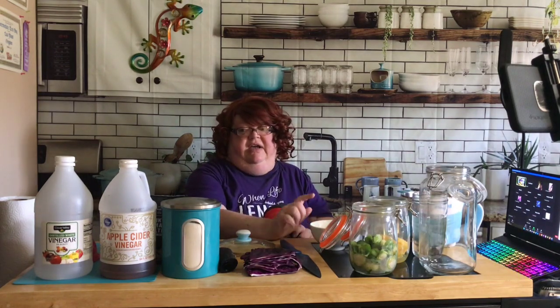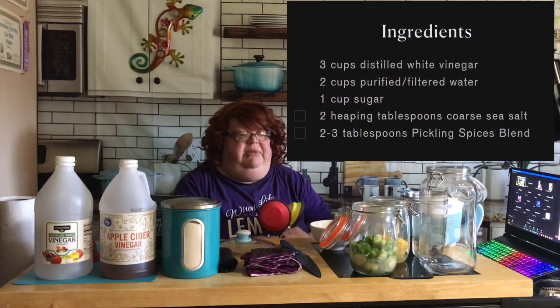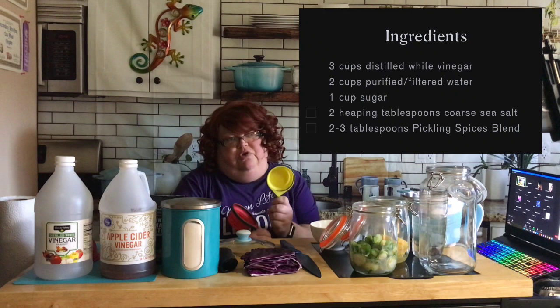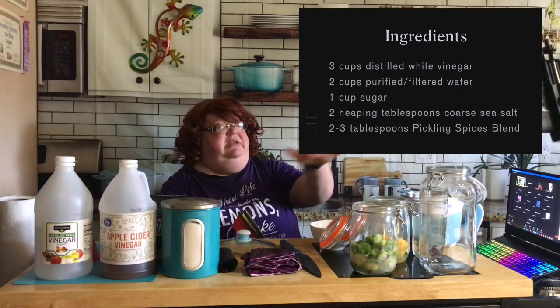When the brine comes up to a boil I'll cut up everything else. I'm going to use the same brining solution for everything except the garlic - for the garlic we're just going to try straight vinegar. The ratio I'm going to use is a really common 3 to 1 ratio: 3 parts vinegar, 2 parts water, and 1 part sugar, then salt to taste.